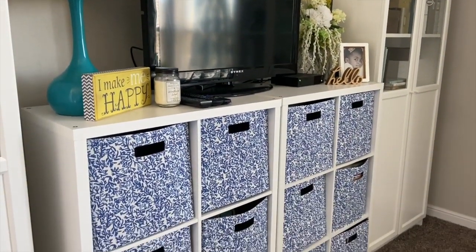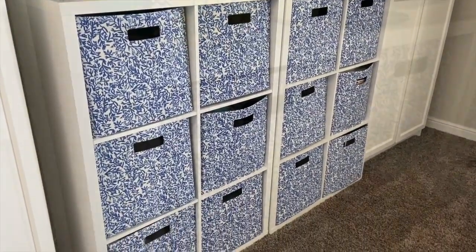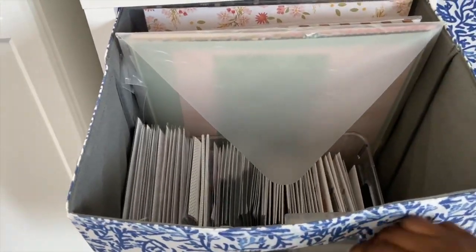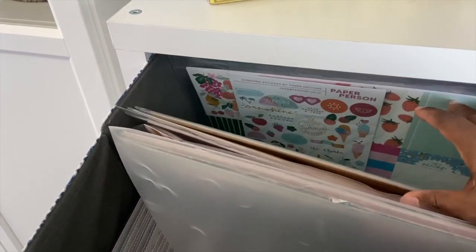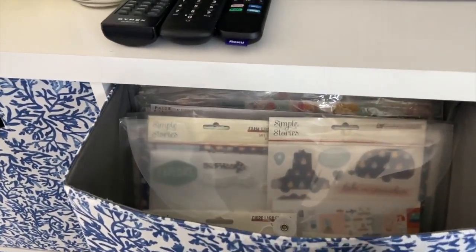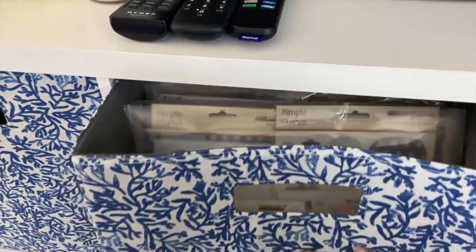Next up is the cube system that sits in the middle of the two cabinets, housing my television and 13x13 inch cubes from Target. About two-thirds of the materials I had in these cubes are now gone — I donated a lot. In one cube I have my Felicity Jane kits and Paper Person kits, nicely organized. I also have some other collection kits sent to me for various projects that I keep around to use up the materials.